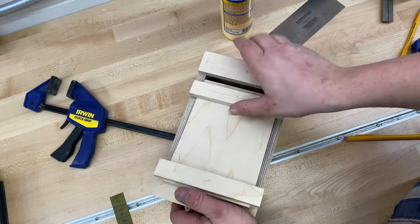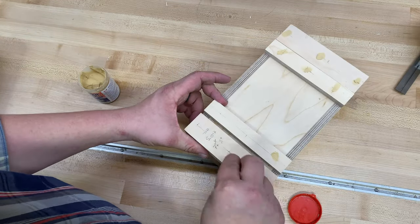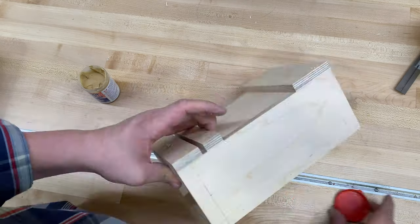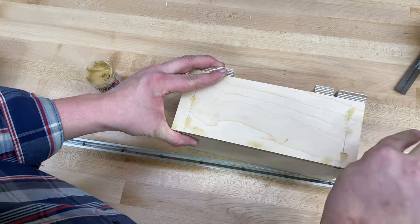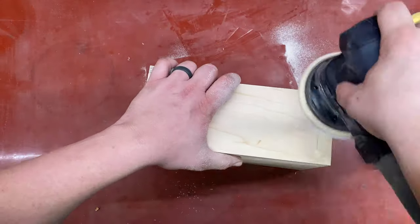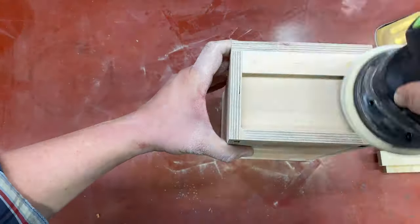As simple as that, a fully functional box and lid. I filled all my nail holes using some Timber Mate wood filler — this wood filler really is awesome, it makes the holes virtually disappear. I let the wood filler sit for half an hour and sand it flush. I used 220 grit since the wood is fairly smooth to begin with.